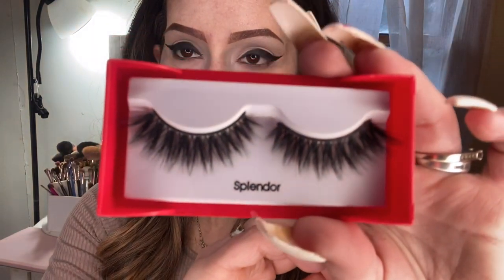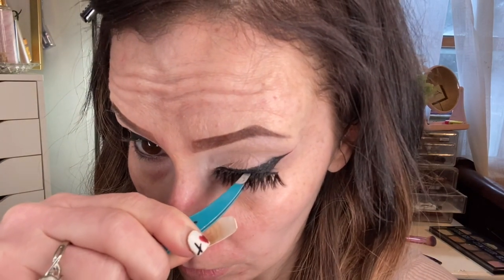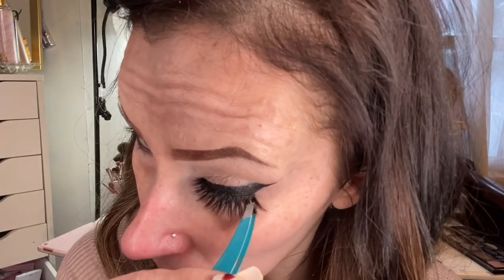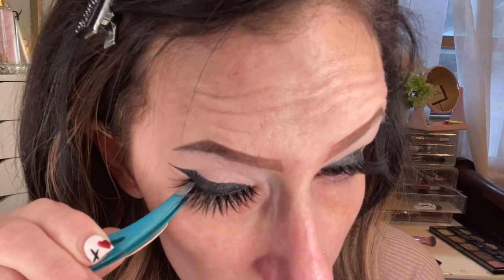Lashes are Splendor by Kiss. I forgot that I don't have a drugstore eyelash curler — this one is by Tarte, but you can use whatever doesn't pinch your eyes. I grab my lashes at the center with a pair of tweezers, stick them down to the center of my eyelid first, then tuck each of the ends under and down and hold it for one second so it sticks. The tackier the glue, the easier this will be — don't try to put them on wet.